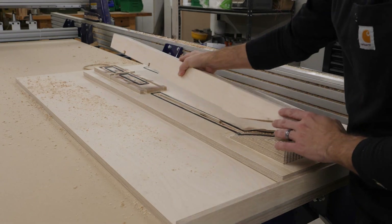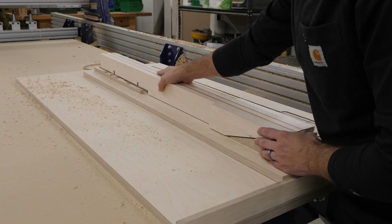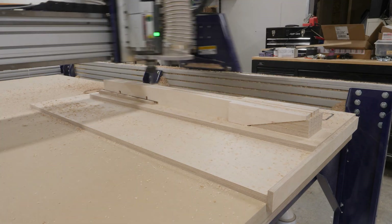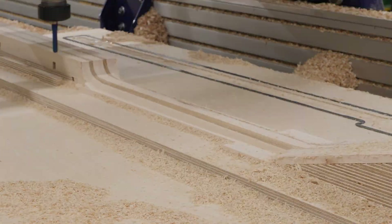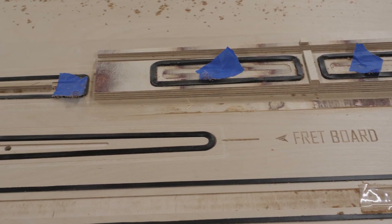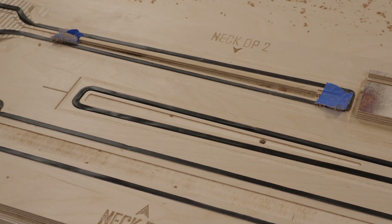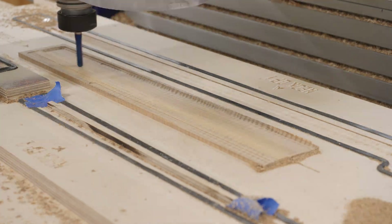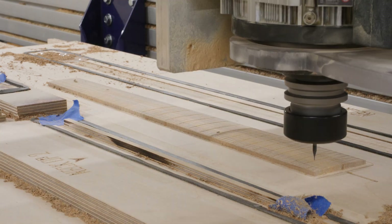With all the machining done at station one, I'm ready to flip the neck blank over and do the subsequent machining operations at the second station. Station two has supporting and locating features that match up with everything cut in the first operation, so my neck blank can locate accurately and all remaining profiles can be cut exactly where they need to be. I also added a third station to this fixture so I could machine my fretboards on the CNC, capitalizing on extra space. This allows me to make fretboards faster and more accurately, and opens up the possibility of very intricate inlay work.